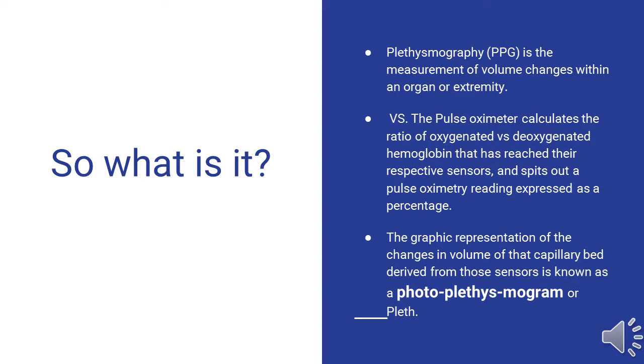The first thing we find ourselves asking is: what is a pulse ox pleth? We are all familiar with the pulse ox, which is the oxygenated versus deoxygenated hemoglobin ratio that we see as a percentage on our monitors. Anything above 90 is great; anything below 90 we start to become concerned. Plethysmography is the measurement of volume changes within an organ or extremity. The graphic representation of this volume change is known as a photoplethysmogram, or pleth for short, which will be abbreviated as PPG in the remainder of the slides.